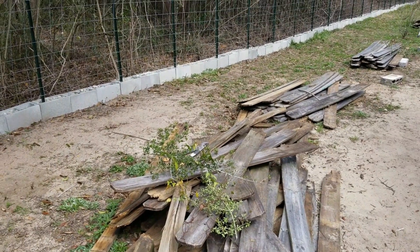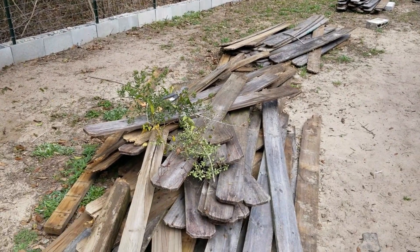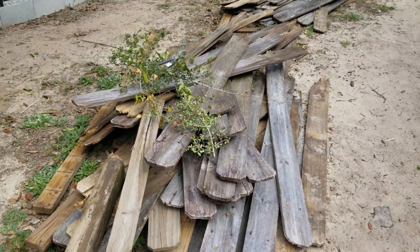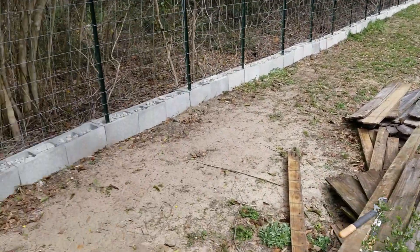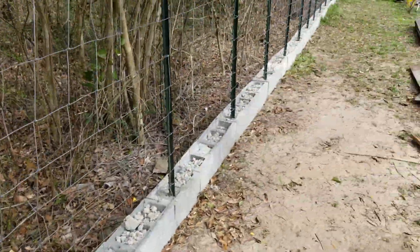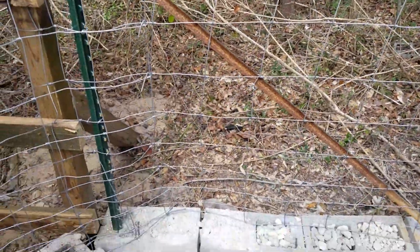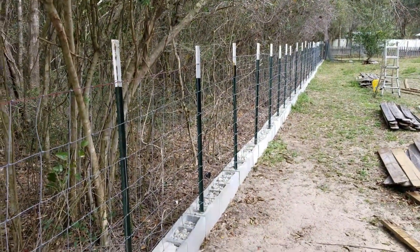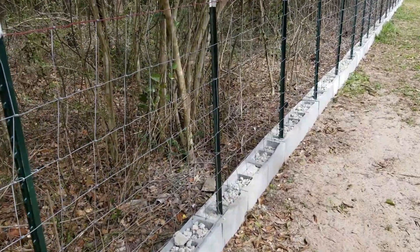I am just now finishing up the replacement — believe it or not, it's a lot of work to take apart a downed privacy fence. And what I've decided to put in its place is this. Now I'm no expert fencer, and it's a rough job you see here, but let me take you through my reasoning for everything.